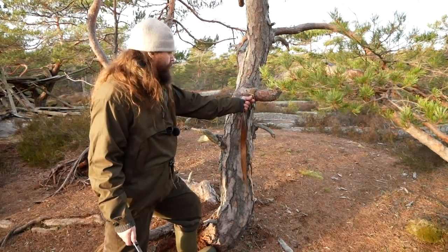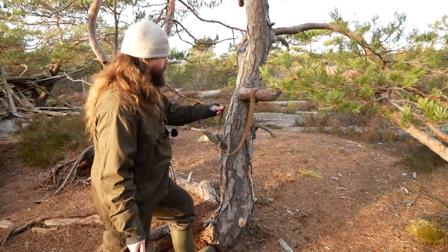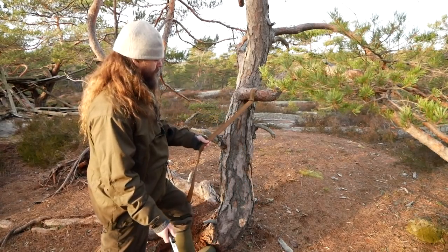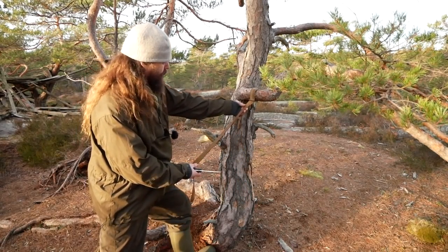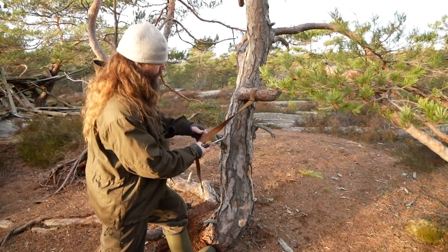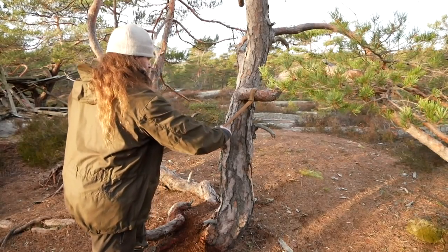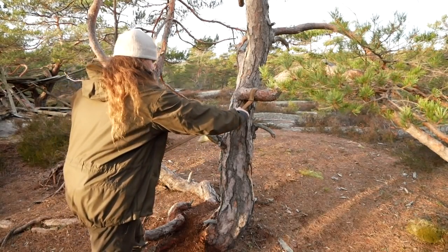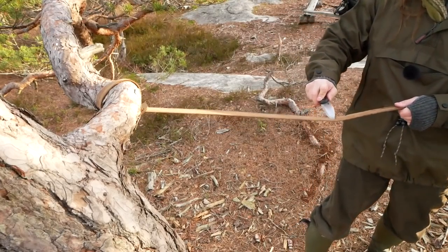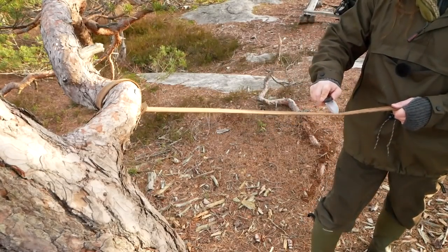When you have sharpened your knife you can move on to stropping it. This is my belt — it's a leather belt and I have the coarser inner side up, not the outer side. You basically just pull your knife across, and again you don't need to use a lot of force.